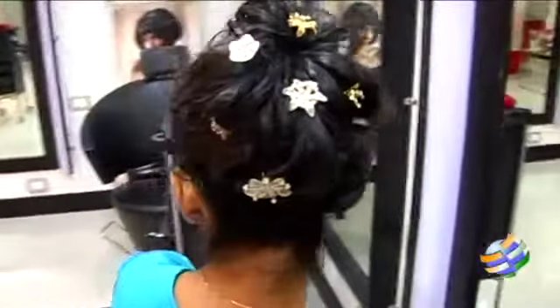Okay, so this is my messy bun today. You can just try this when you have any reception at home, or any party, or somewhere to go outside — you can just try it yourself, it's very easy to make. For more ideas and more videos, just keep watching our shows.